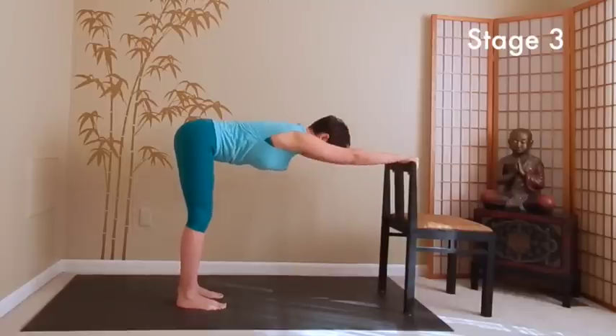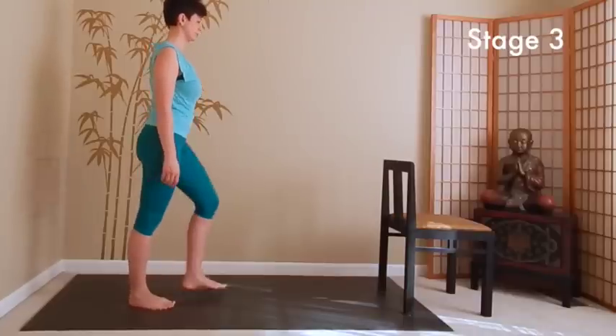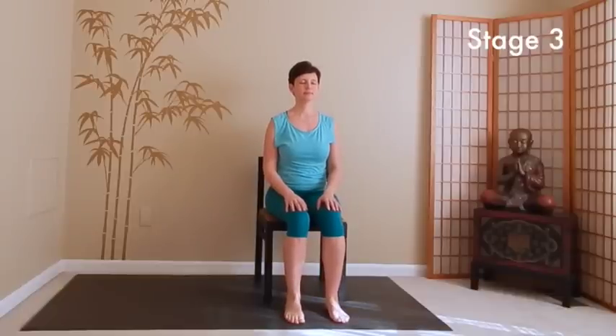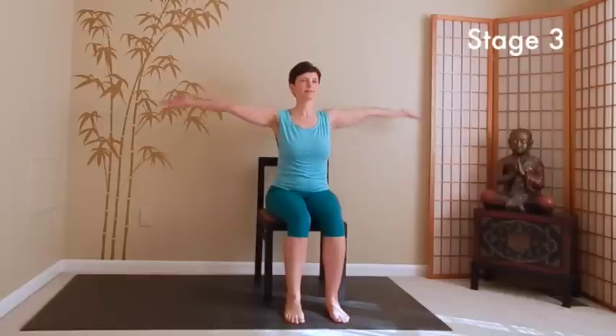When you've had enough, come on up and walk around a little bit. Go ahead and sit down on the chair or on the floor, whatever works for you. Close your eyes and take a few nice deep breaths. Take a moment to notice how your body feels right now and notice your response to the practice. This completes our practice for today. Thank you for joining me. Namaste.